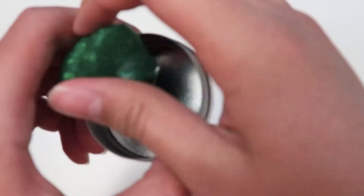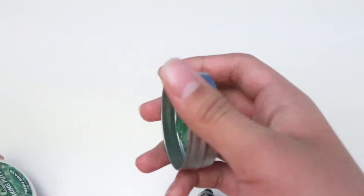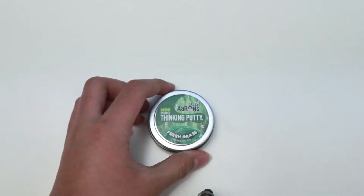And this putty has a needle feature, and this putty has a sparkle feature. It has exact green sparkles — it's super cool and pretty awesome. Alright, let's close it up.